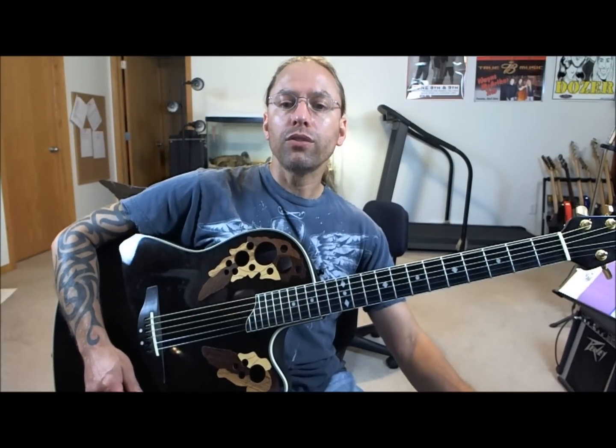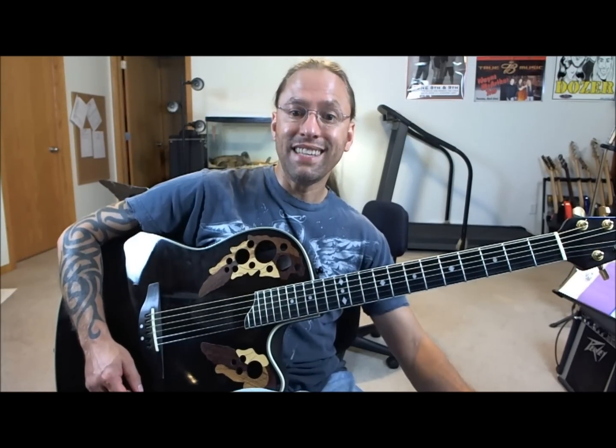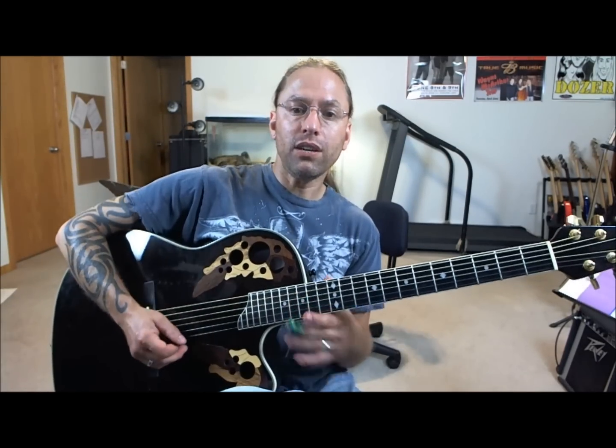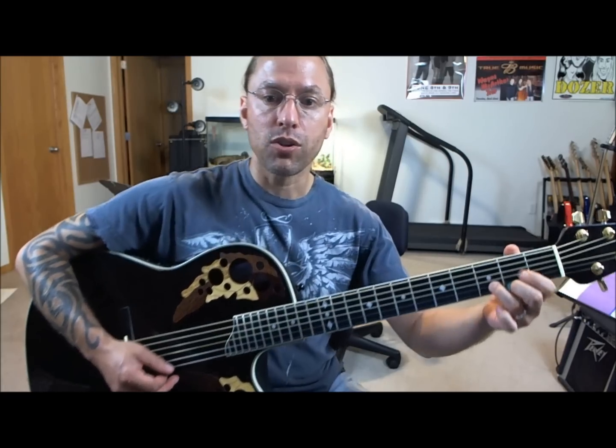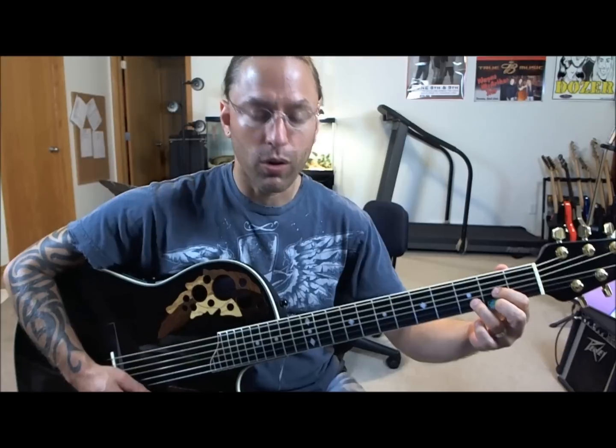In this lesson, we're going to start talking about the D chord. So what we're going to do is make this shape right here. I'm going to show you this D and we're going to talk about it.